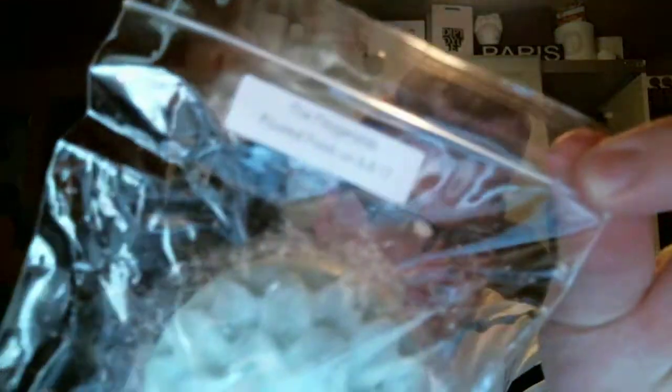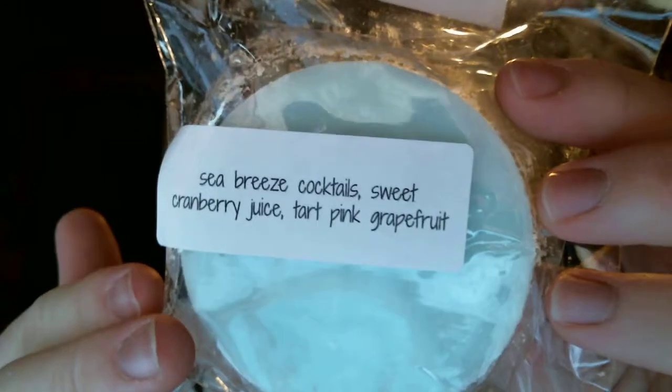A dahlia in the Fitzgerald's, which is sea breeze cocktails, sweet cranberry juice, and tart pink grapefruit. Every month restock is a different theme — she's had a carnival theme, Sesame Street, and this one is Fitzgerald's and Flappers, so this is one of the main scents from the restock. It's really pretty and it smells amazing. I smell tart grapefruit and cranberry, which are two really tart fruits — it explains why this is so tart. I really like it, I'm going on scent overload. I have four more and then I'm done.